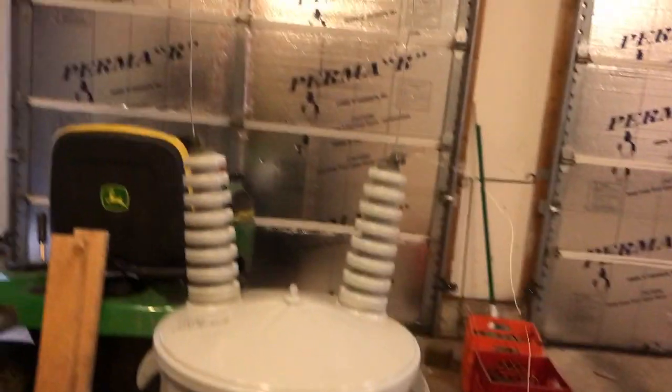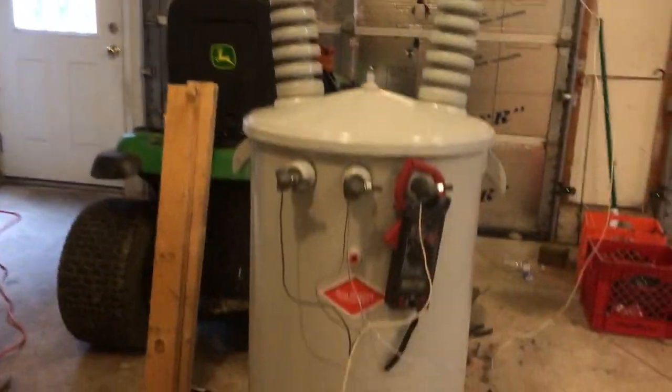It's still alive — 22,000 volts to ground. I'll unplug it.